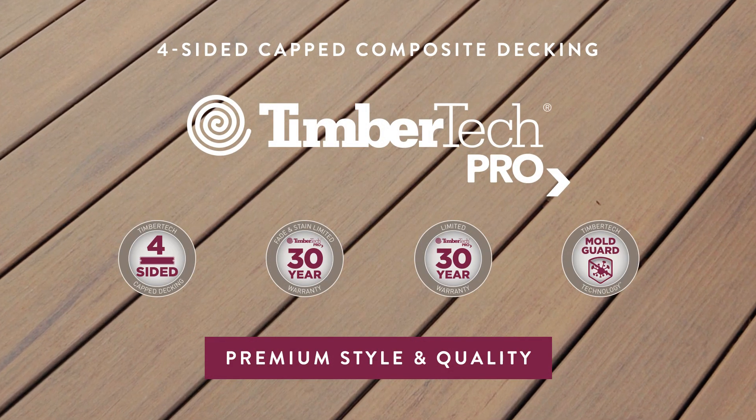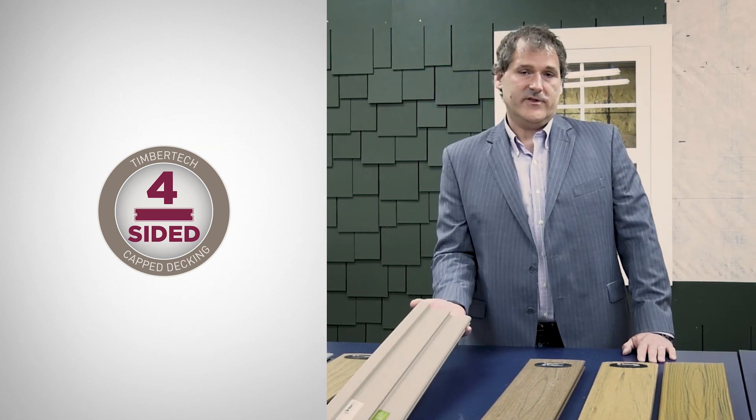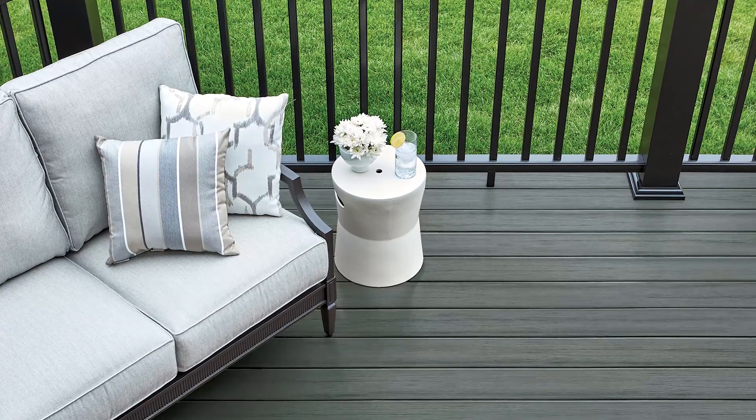We have the TimberTech Pro line. The TimberTech Pro line begins with a four-sided cap, and that's one of the main distinctions between the Pro line and the Edge line.